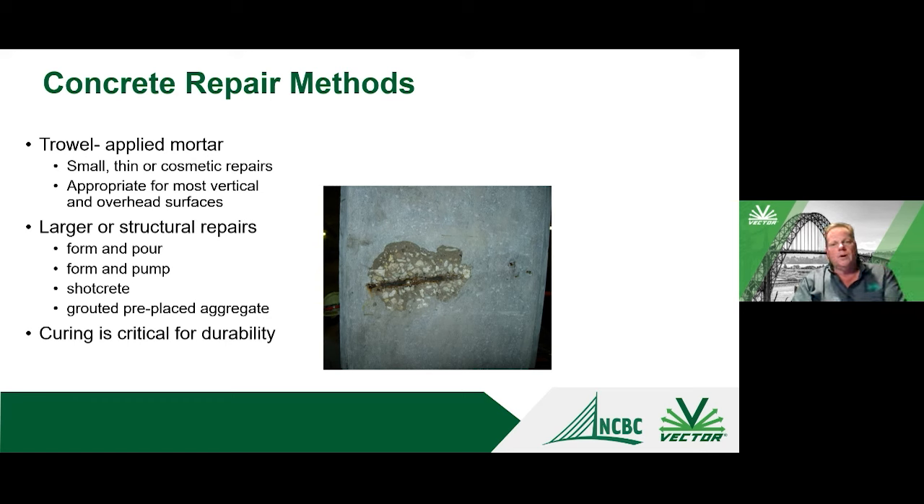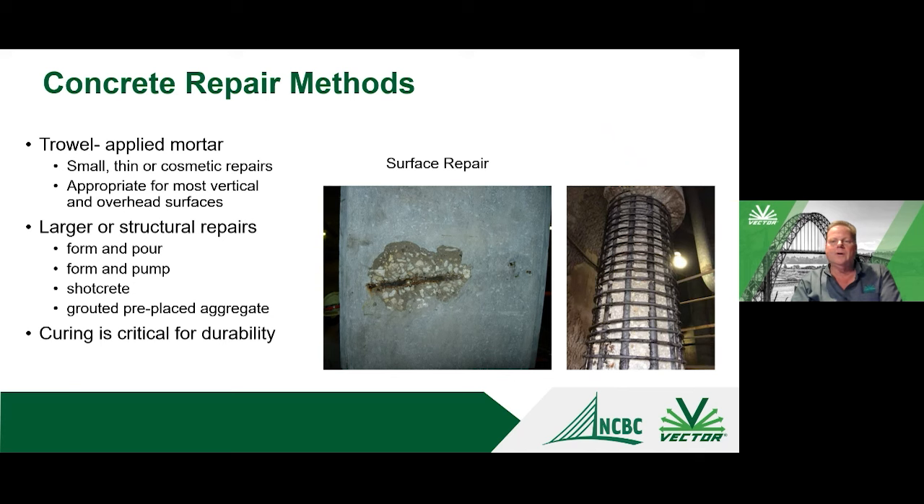Different types of repair materials are available: trowel-applied repairs are usually for smaller or more vertical repairs; larger, more substantial repairs may use a quality concrete mix with form-and-pour or shotcrete — which are more structural in nature. Whatever you use, these are cement-based, mostly Portland cement-based materials, and curing is critical for durability. Curing allows strength development of the material and helps keep the repair crack-free.